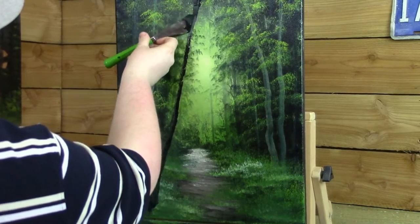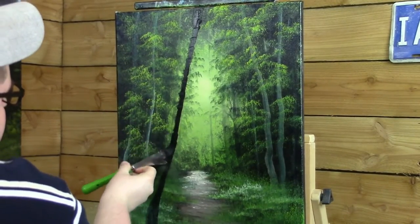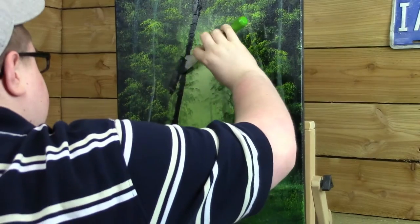Like I said, if you want to control that paint, you can do whatever you want to do. You can manipulate that paint. Tell the paint what to do. Okay, one more paint down this side with the big ol' monster tree.